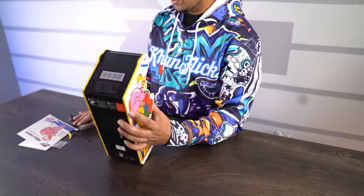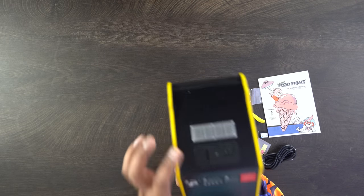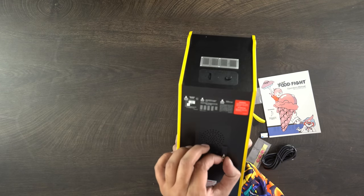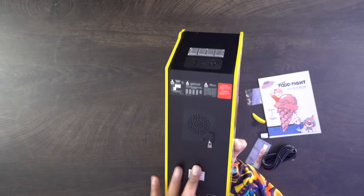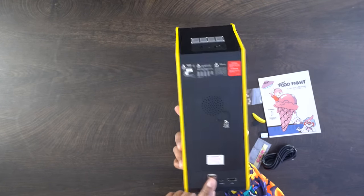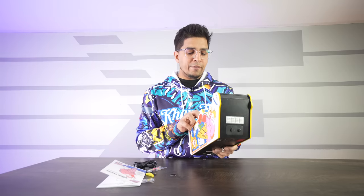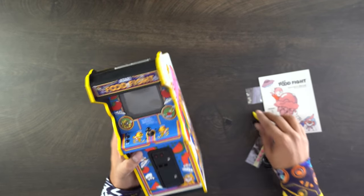They did a phenomenal job with this. I love the artwork and you've got that cool looking pin striping throughout. That itself makes it a great pre-order piece. You've got a cool looking painted vent on the top, a little lock on the back, your HDMI port, your charge port, and two USBs. You can charge this using USB-C, connect it to HDMI, or connect a controller that way. On the front you have buttons for 25 cents, your on button on top, and volume control.